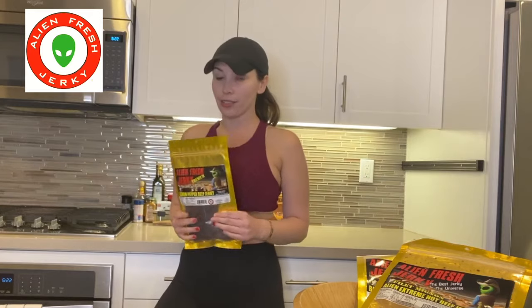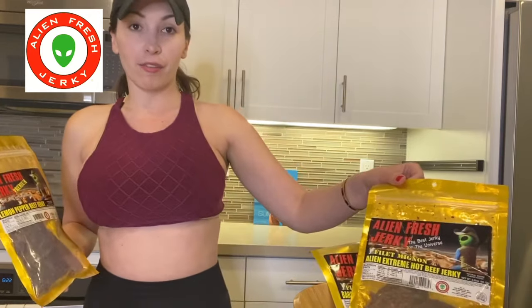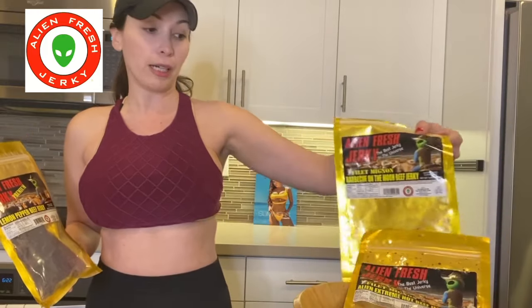Alien Fresh Jerky — once you open it, you have to refrigerate it and eat it within three days, because that's how fresh it is. I have different flavors here: the lemon pepper, and I have an empty bag of another flavor right here because, like I said, I love this stuff. I already ate it, sorry!